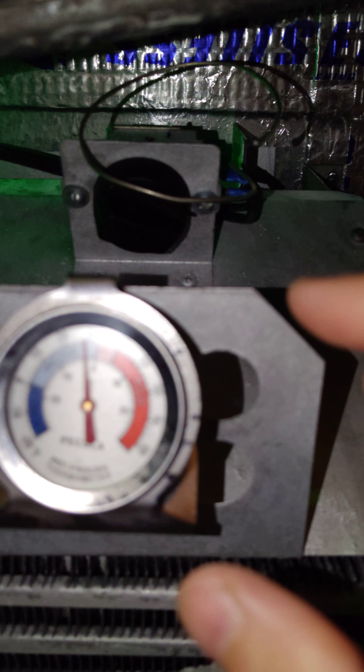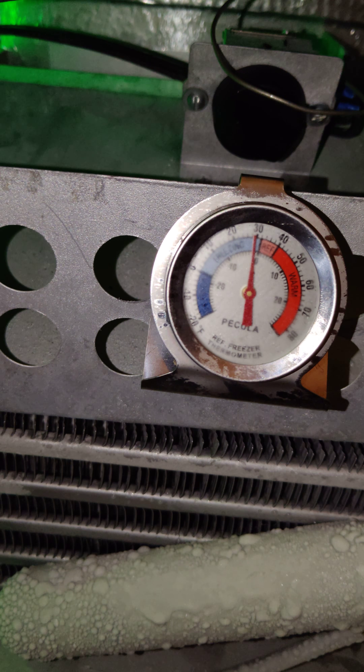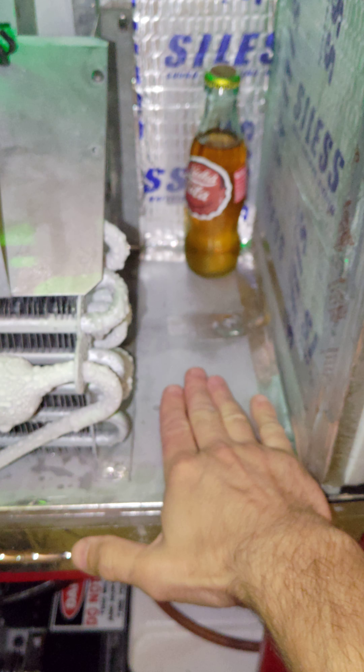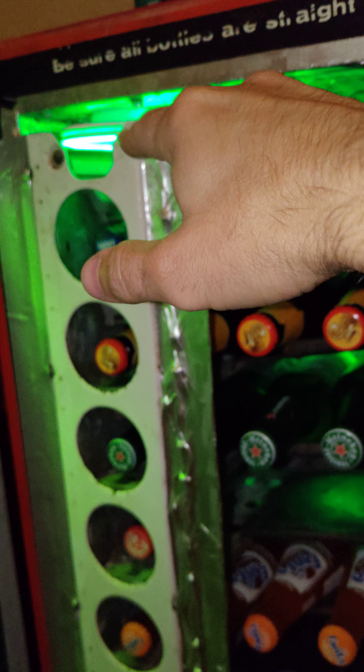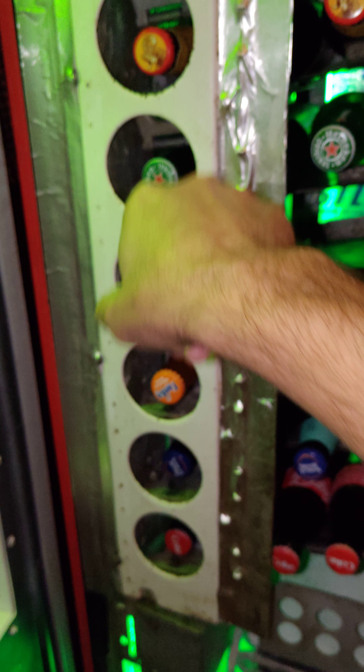I also put some insulation behind here to help seal in the cold. It is currently reading right around 30 degrees. These drinks are probably around 35 — a little bit higher, but they're pretty darn cold. I repainted the bottom. The whole mechanism works pretty good — not too bad. I didn't paint the mechanism itself; I didn't want to mess with it. I just took the rust off of it.